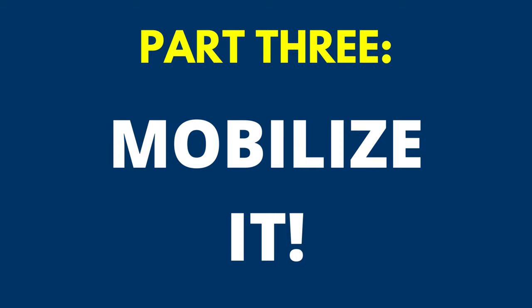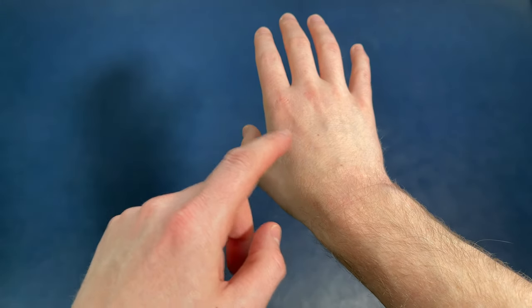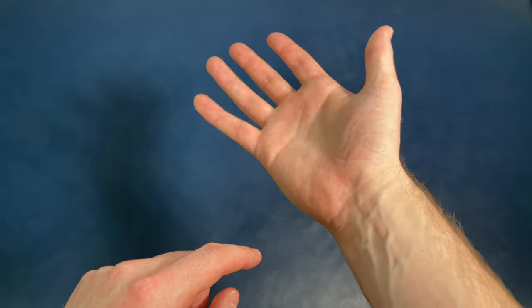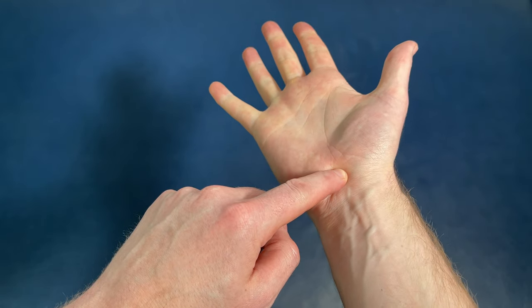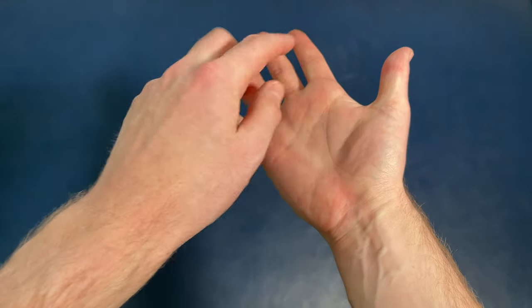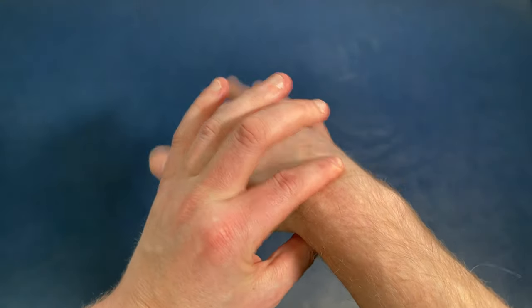Another big cause of wrist pain is putting the wrist in bad positions — like typing all day, driving, or gaming — which jams up the joints. We're going to focus on two carpal bones: the lunate and the scaphoid, which are commonly associated with carpal tunnel syndrome. To find the carpal tunnel, make a fist, bring the wrist back, and trace that line down — this is where the carpal tunnel forms. The median nerve travels through here to these three fingers, which is why carpal tunnel syndrome is generally felt in that area.